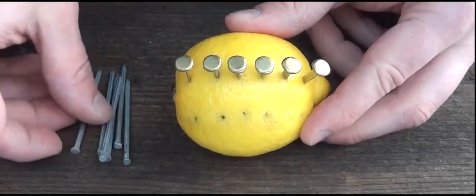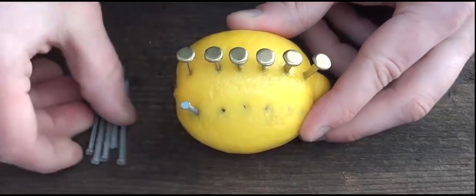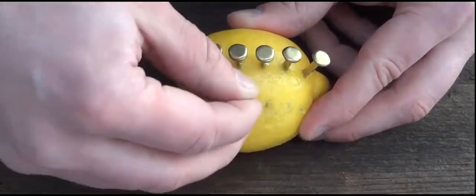Now we're going to do the same thing with the zinc nails on the other side, and make sure they don't touch each other.